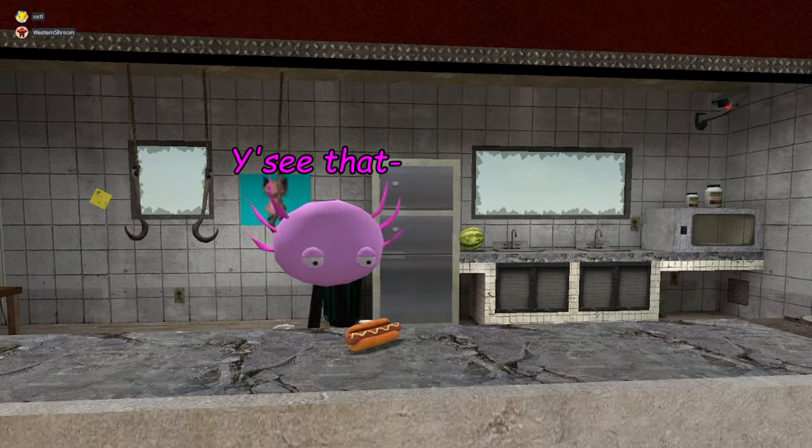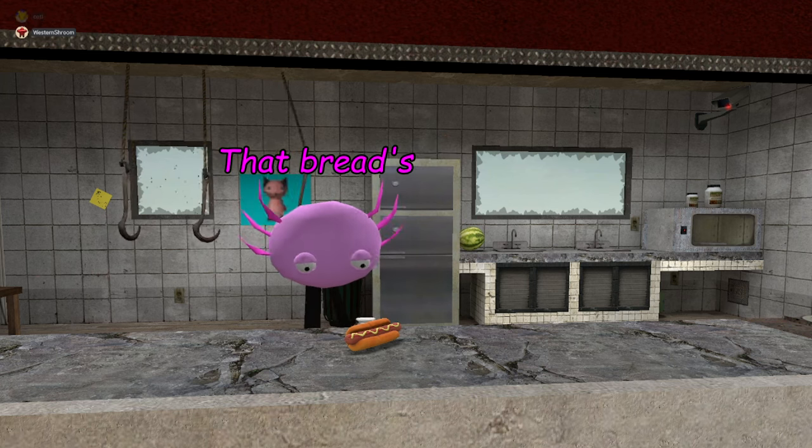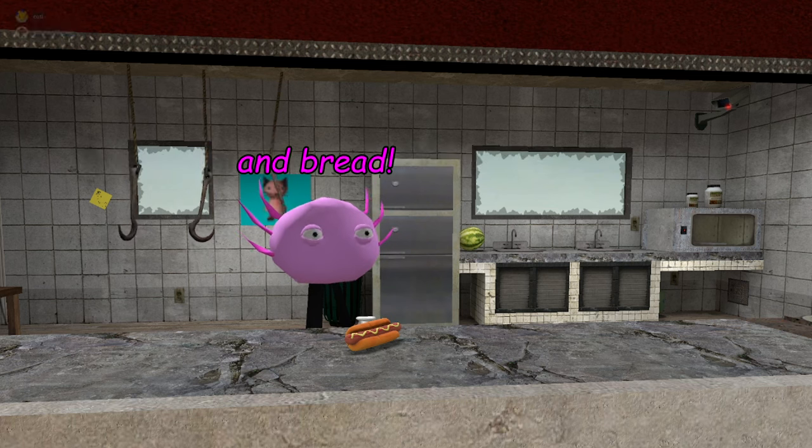Now the bread — you see that bread? That bread's bread-like. It's made with dough and bread.